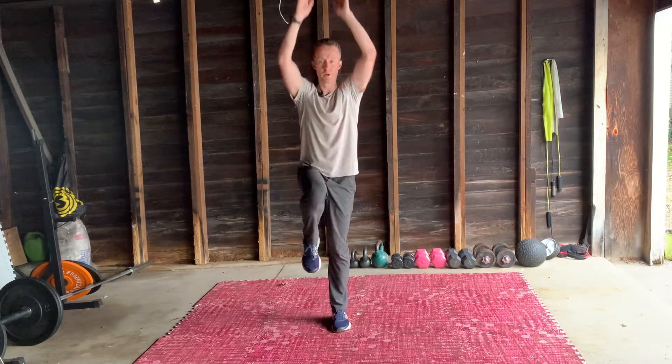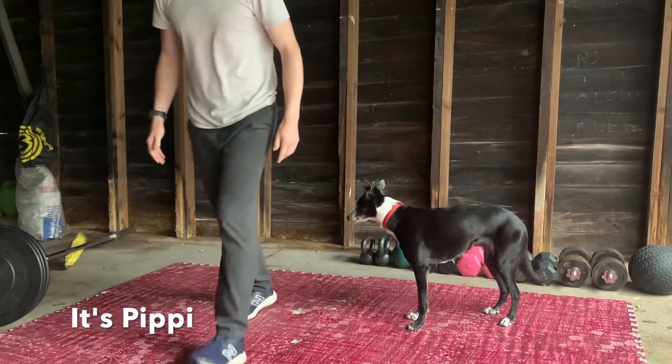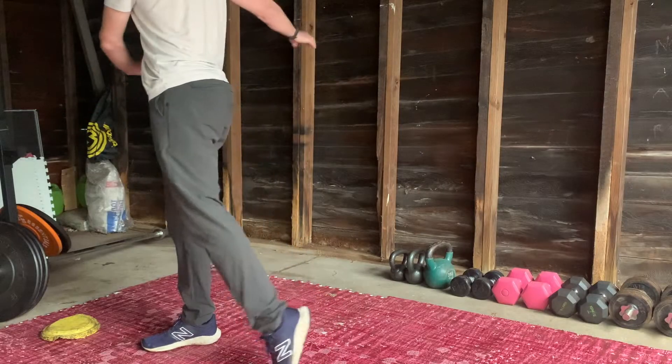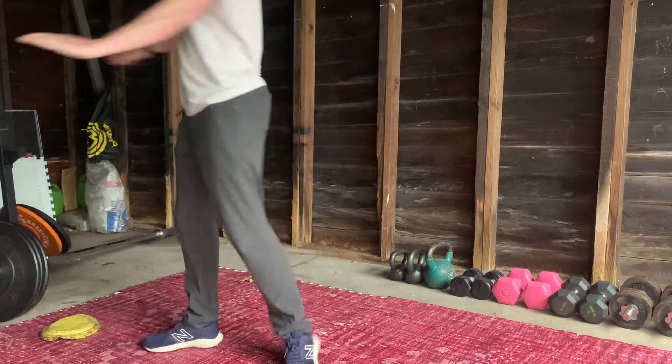Hi, today we're going to be talking about balance. We have different directions to go in: forwards, sideways, and rotational. Each of these we use in everyday life, but we want to break them down.